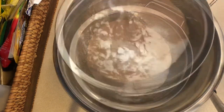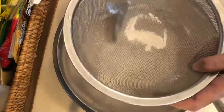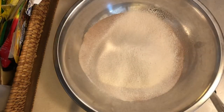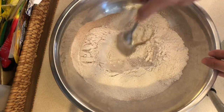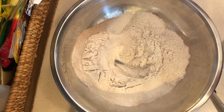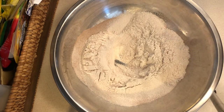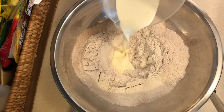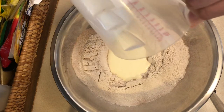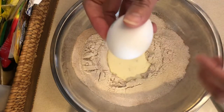Strain the dry ingredients. Add half a cup of cream and two eggs.